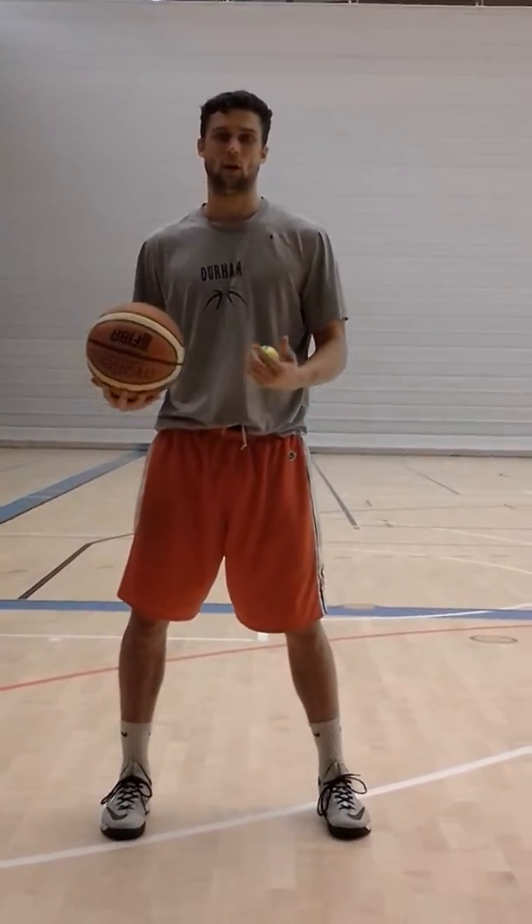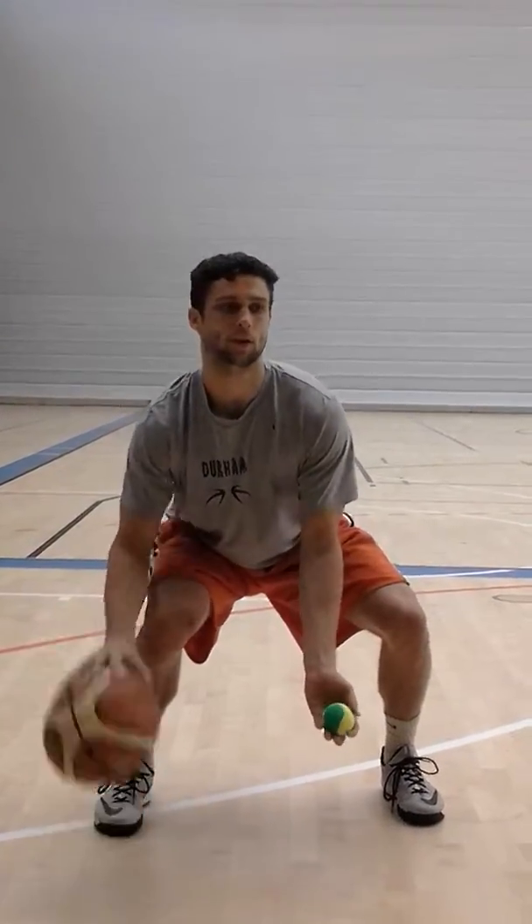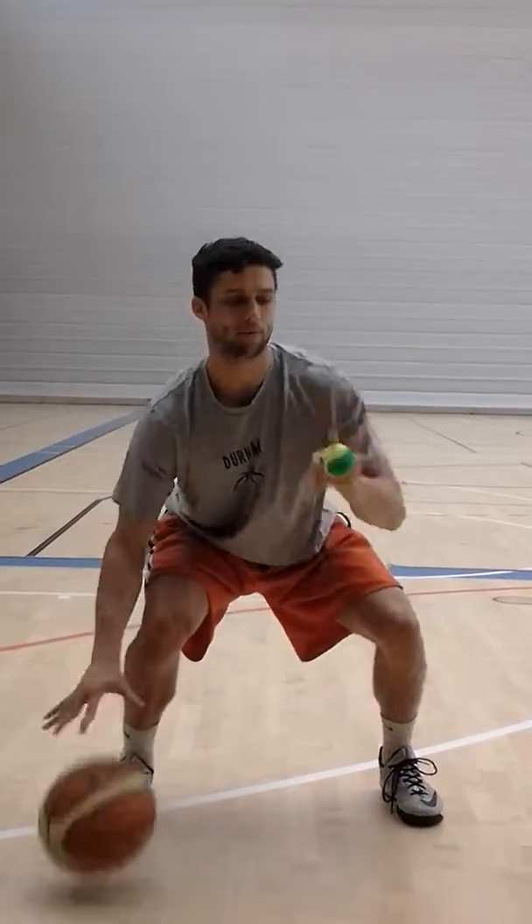Now before we get into crossovers and through the legs and behind the backs, if you haven't used a tennis ball before, it's really good just to start off with a simple palm dribble — keeping your eyes up, keep your eyes on the tennis ball. Throw it up with your palm up, catch it with your palm down.